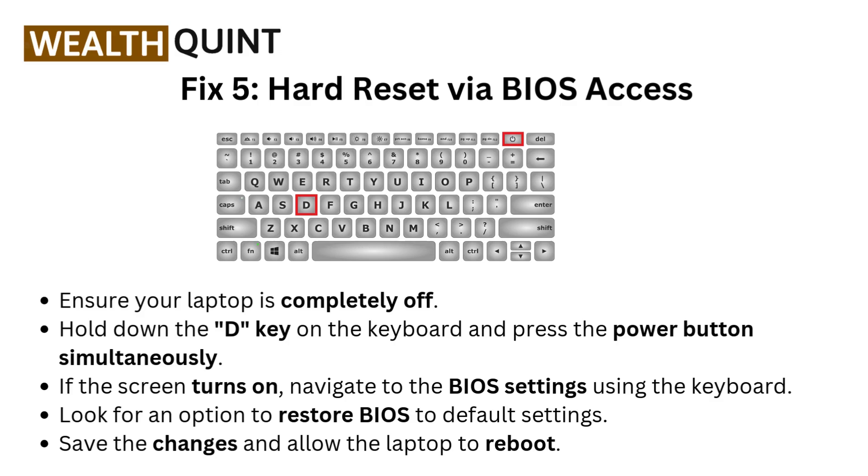Fix 5: Hard reset via BIOS access. Ensure your laptop is completely off. Hold down the D key on the keyboard and press the power button simultaneously. If the screen turns on, navigate to the BIOS settings using the keyboard. Look for an option to restore BIOS to default settings. Save the changes and allow the laptop to reboot.